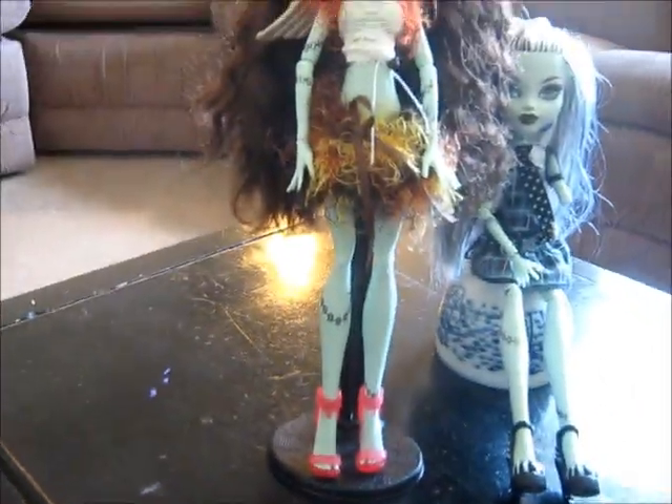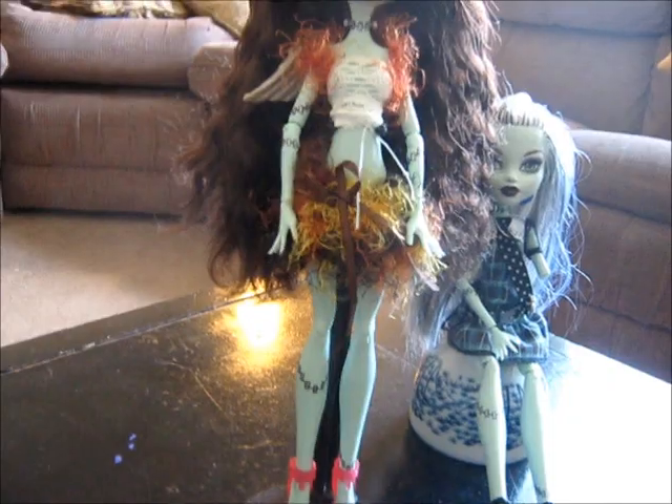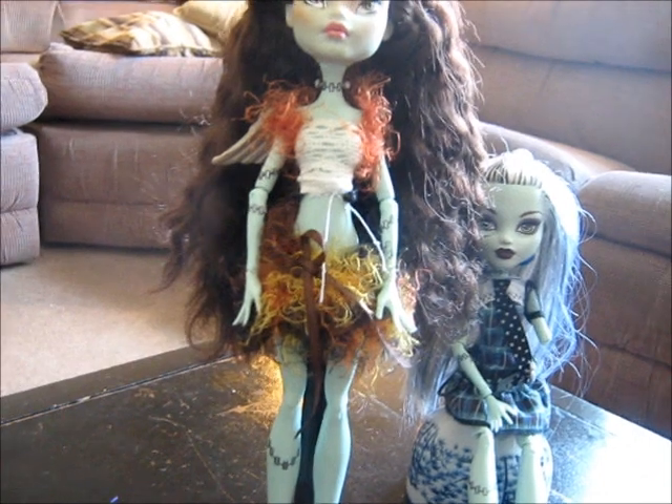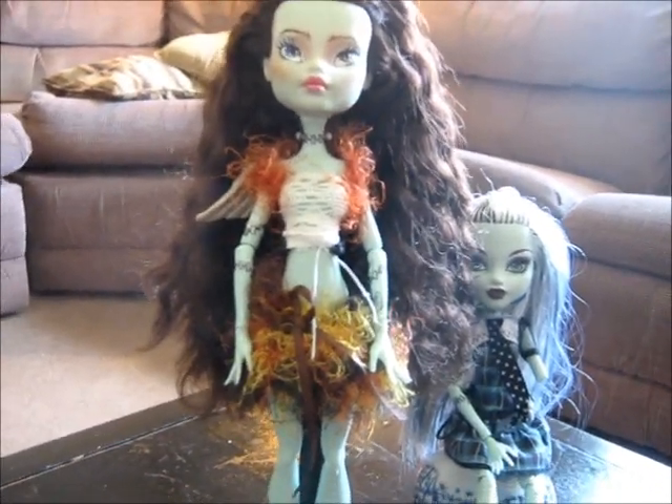I kind of wanted to use something to do griffin feet — like bird feet on her — because really she doesn't look anything like a griffin. She's got wings, but whatever. And I made the little shrug and the skirt, and I think they came out really cute.